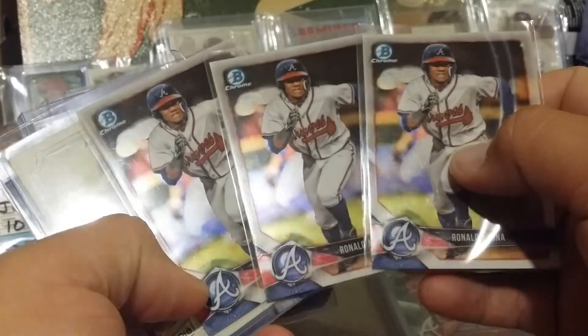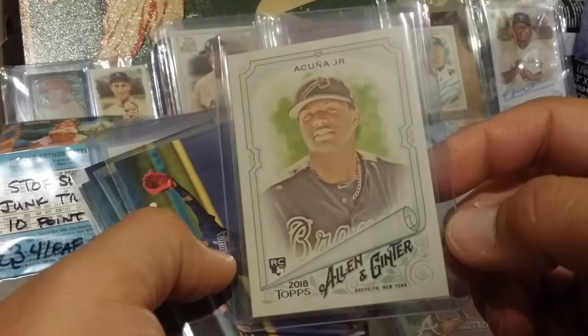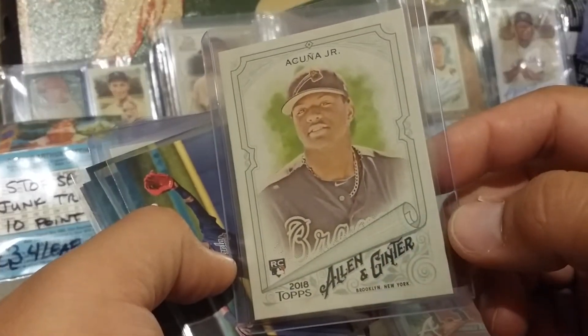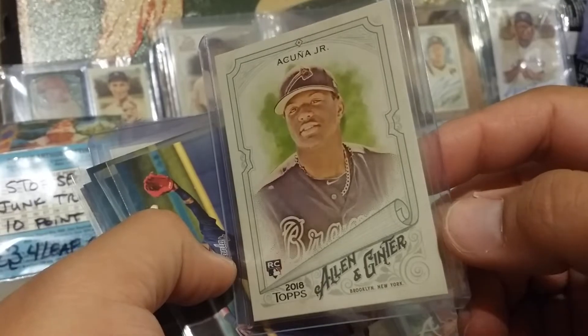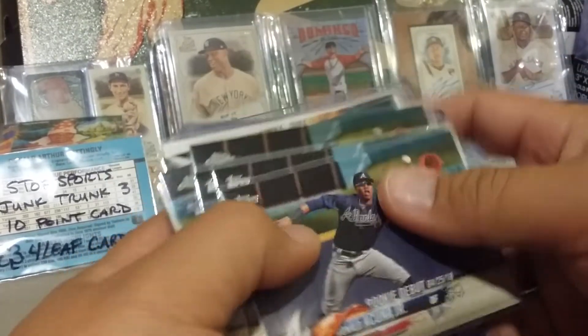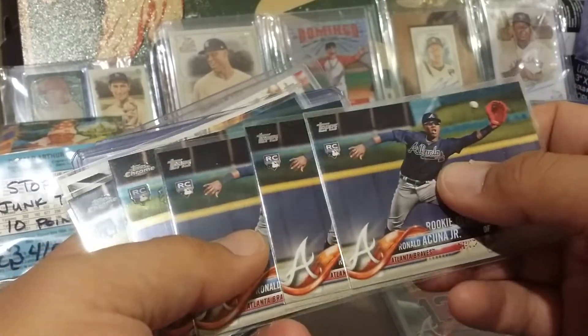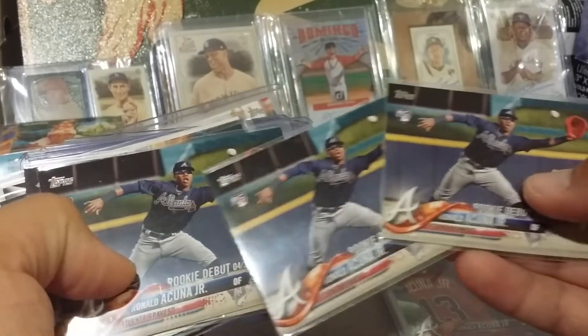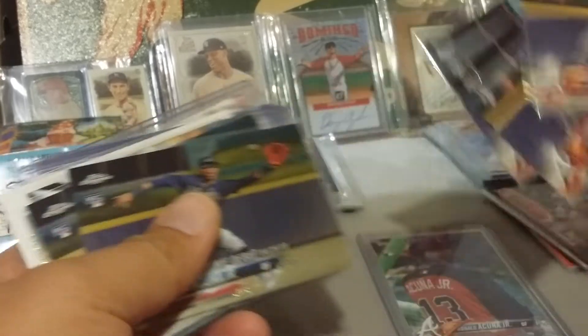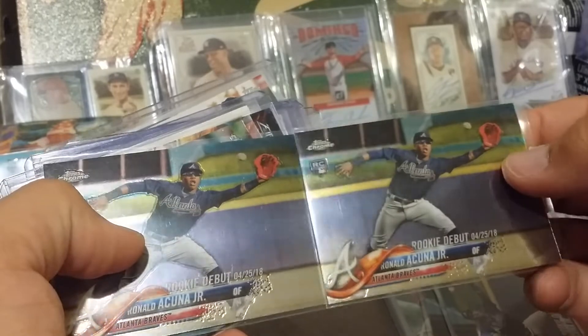And Ginter — so I pulled this one. For a while I was putting everything in top loaders, but I've since stopped doing that a little bit. Here is the rookie debut — one, two, three of those. And here's the Topps Chrome rookie debut.